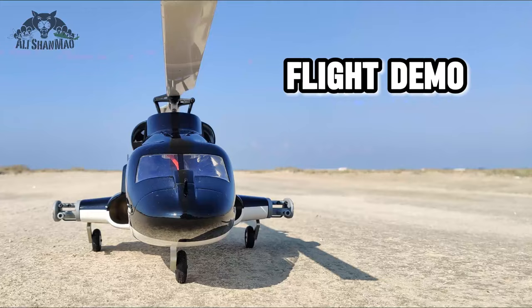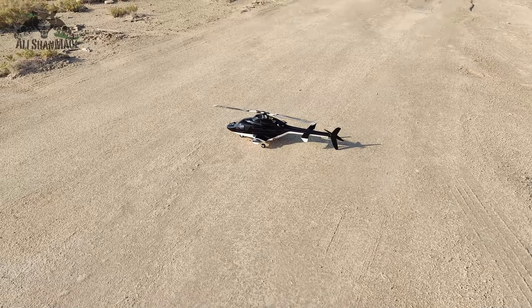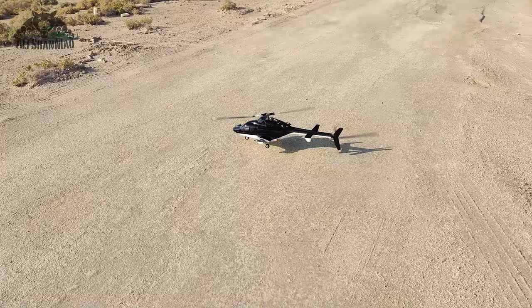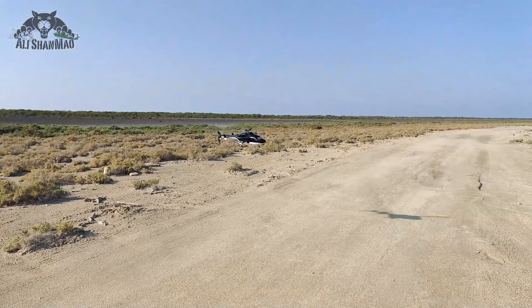I'm flying it with my new RadioMaster TX-16S Mark II Max edition. I'm running 80 percent head speed. Slow takeoff — yeah, you can do a slow takeoff, why not. GPS position hold is nice and good.